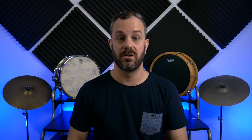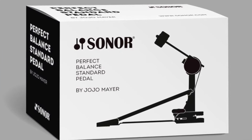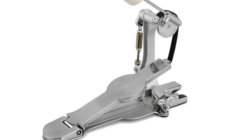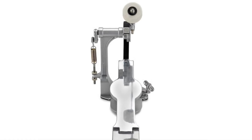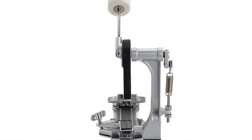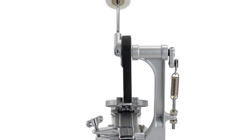Sonar has just released their new Perfect Balance Standard pedal, and this is basically a more simplified version of Jojo Mayer's signature Perfect Balance pedal. Some of the features included in the standard model are the same drive philosophy as Jojo's signature model, but to simplify it they are not going to include the folding pillar, and it is also going to have an independent hoop clamp.